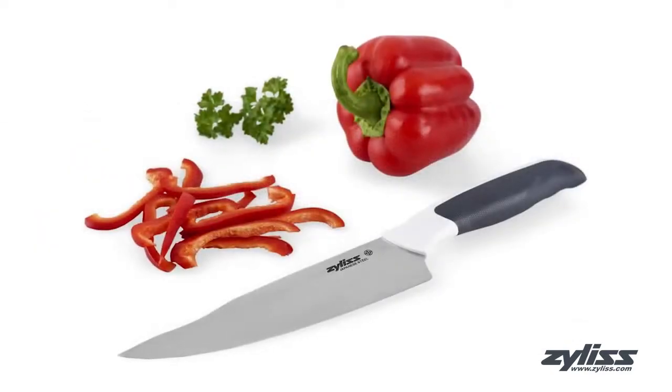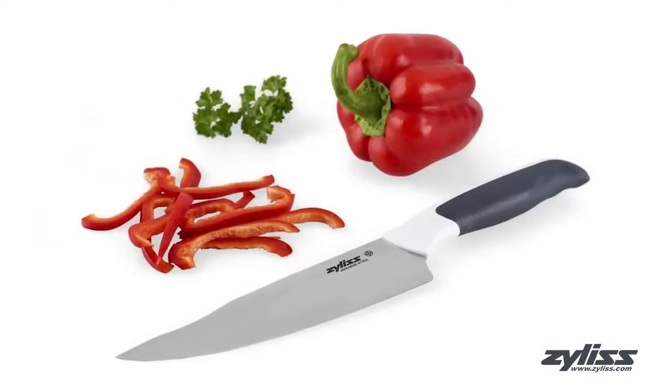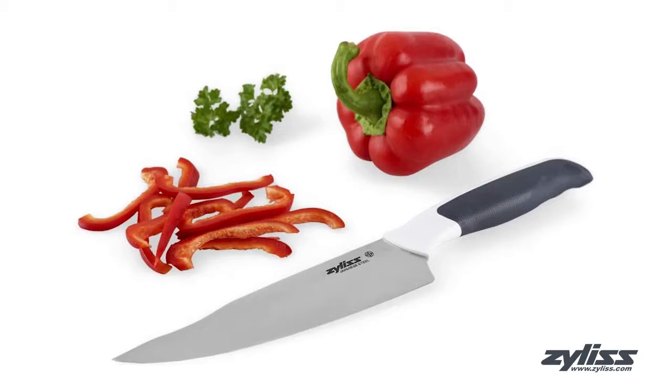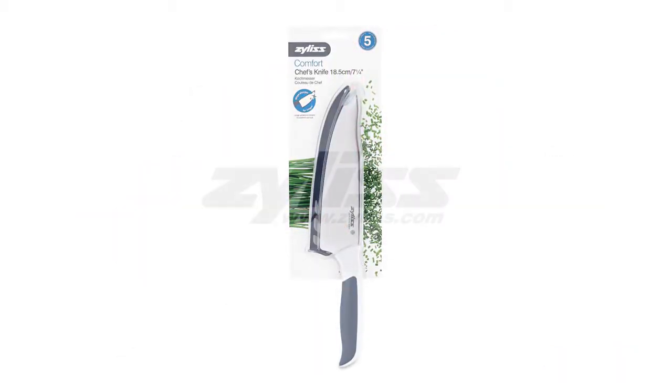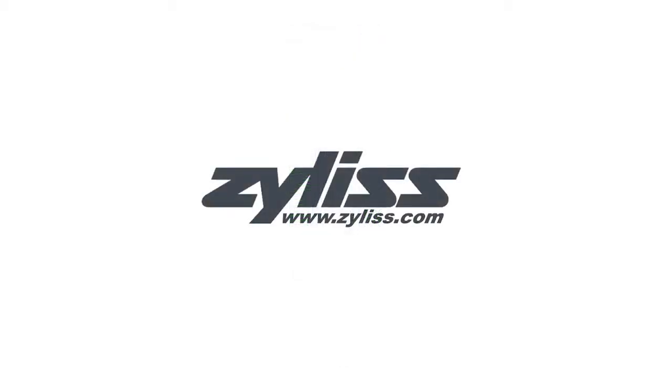The Xylus 8 inch comfort chef's knife is dishwasher safe and comes with a five-year Xylus guarantee. For more information or to purchase this product, visit www.xylus.com.